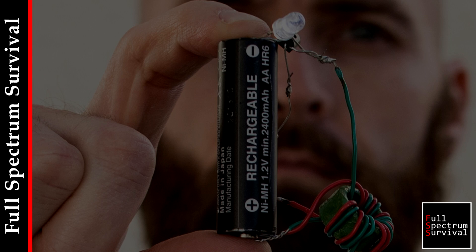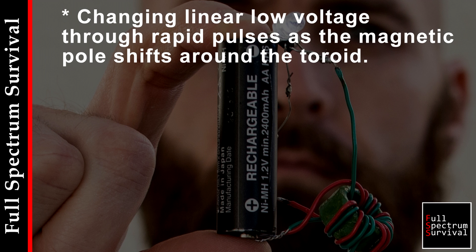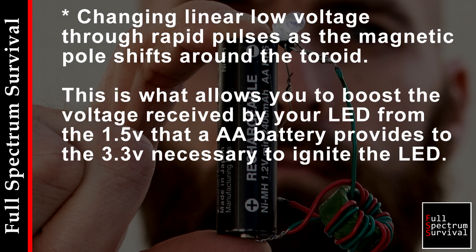To not bore you to death before a disaster, the ins and outs of how a jewel thief works: it increases the voltage of a power source, even one that would seem fully drained under normal means. It does this by changing the linear low-voltage power signal into a series of rapid pulses at a higher voltage, allowing you to power items like an LED bulb that would normally require a higher voltage and more power.